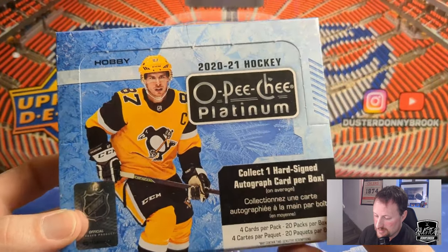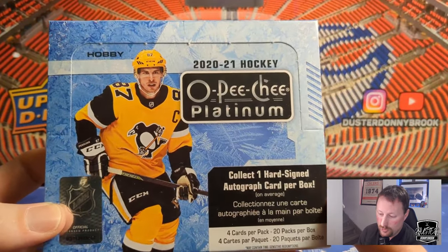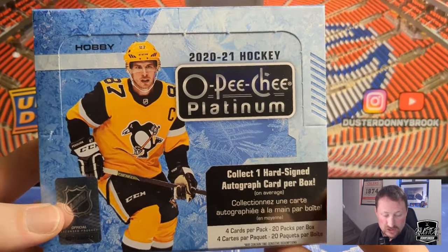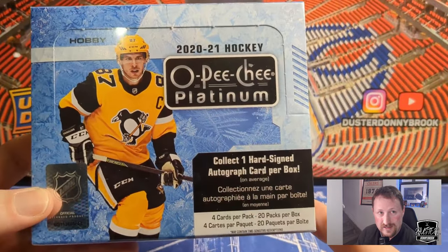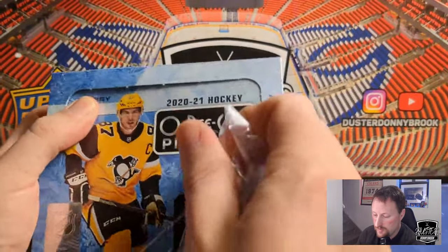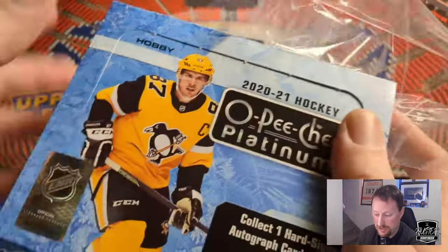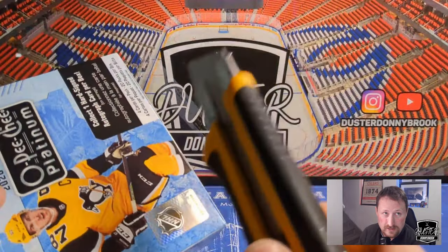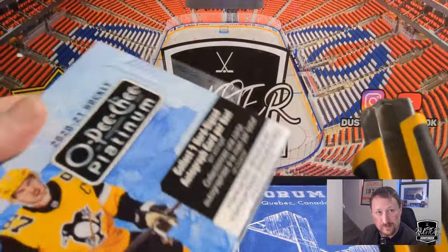Pretty good draft class this year of course. Kaprisov is sort of the number one guy I'd want to pull. Lafrenierre — although his stock has kind of fallen lately, he's not had the best season. Stutzle as well, maybe an Askarov or something like that. Reasonably loaded rookie class and very nice cards. Let's get into this one and see what's been hiding in here. I'm fully prepared to have thrown 300 dollars in the toilet — you kind of have to be prepared for that with this hobby in general.